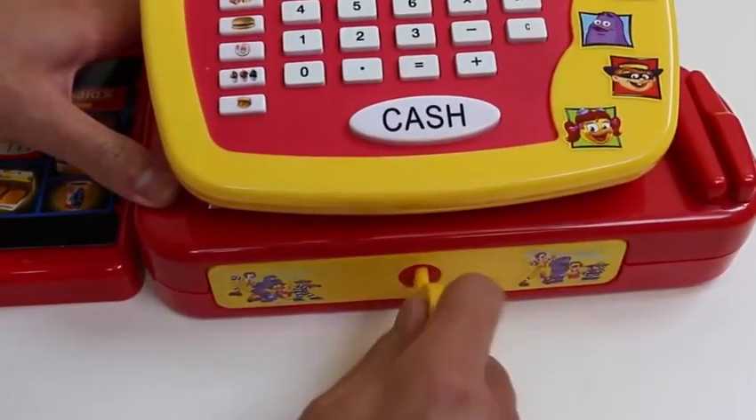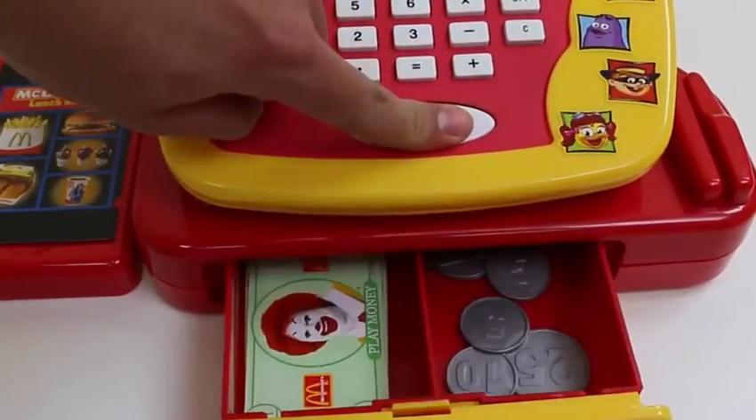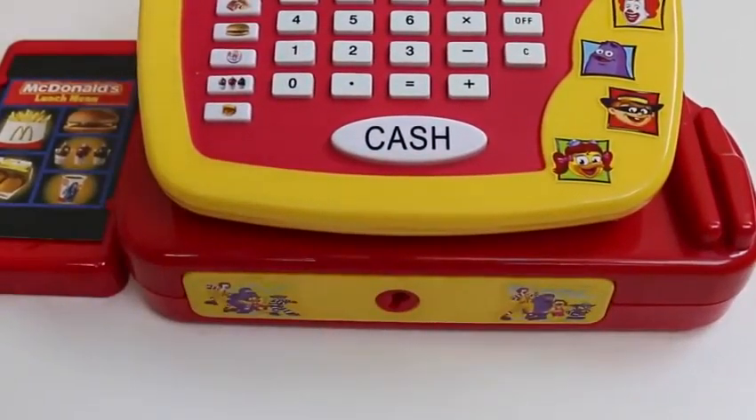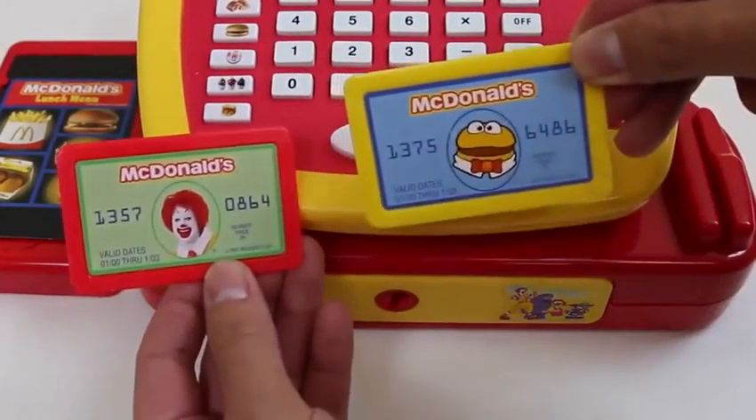Be sure not to lose that key. This cash register also takes credit cards.